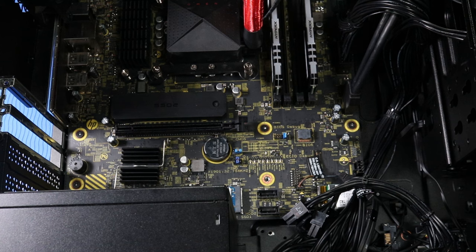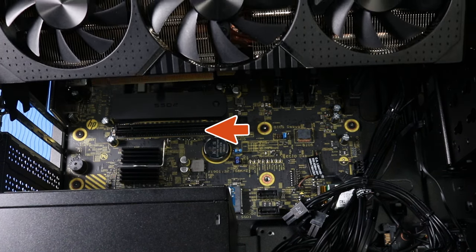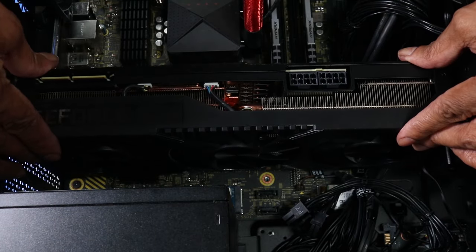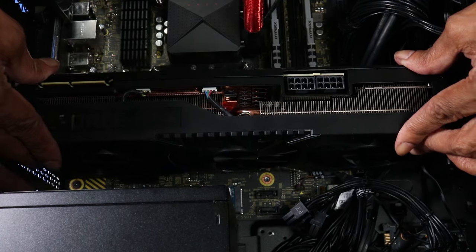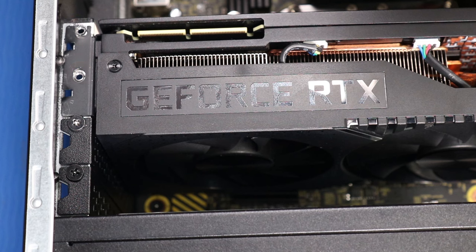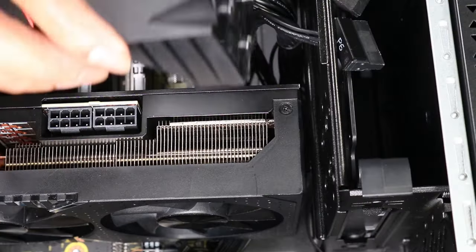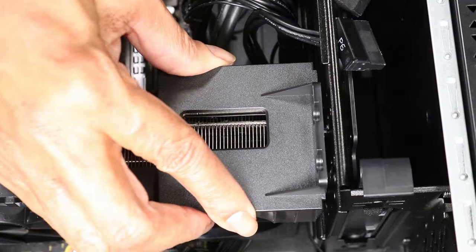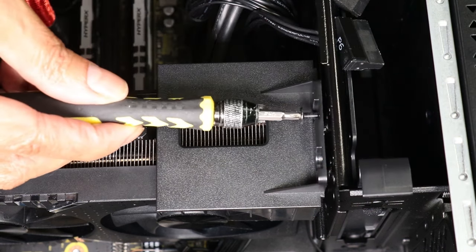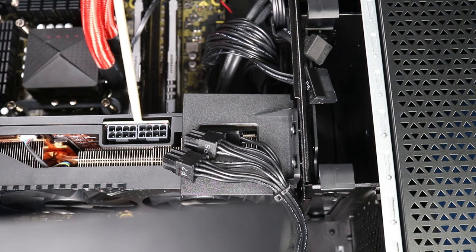Replacement: Grasp the top of the graphics card on either side and align the golden fingers with the expansion slot on the motherboard. Place the graphics card into the expansion slot and, using minimal force, press down until the retaining lever clicks into place. Replace the two P1 Phillips-head screws securing the graphics card to the top of the expansion slot on the back chassis. Replace the two P1 Phillips-head screws securing the bracket to the chassis. Reconnect the four power cable connectors to the graphics card.